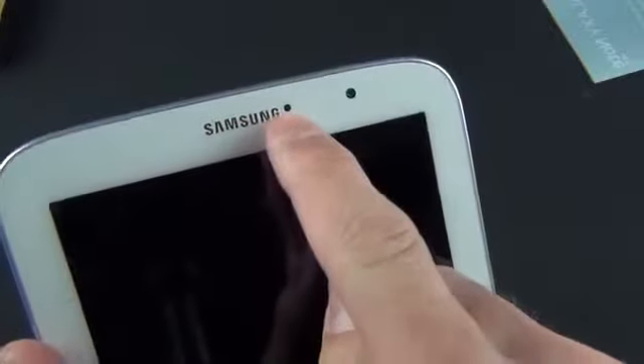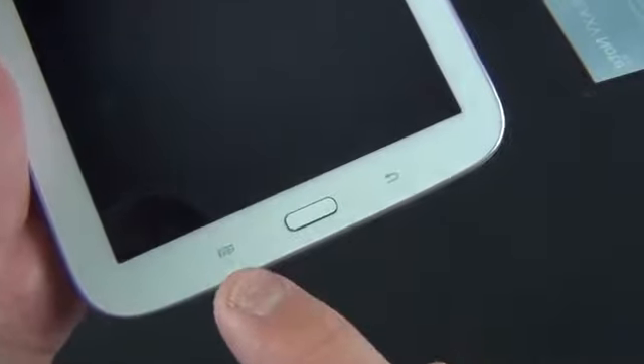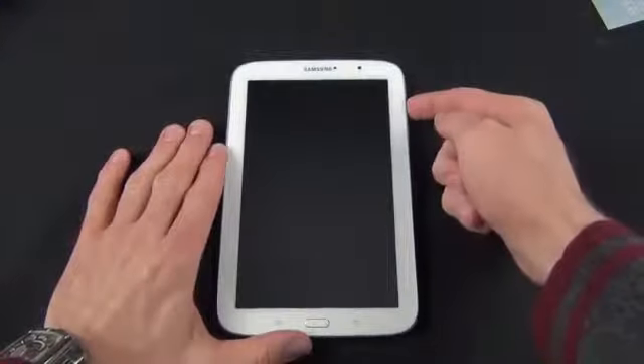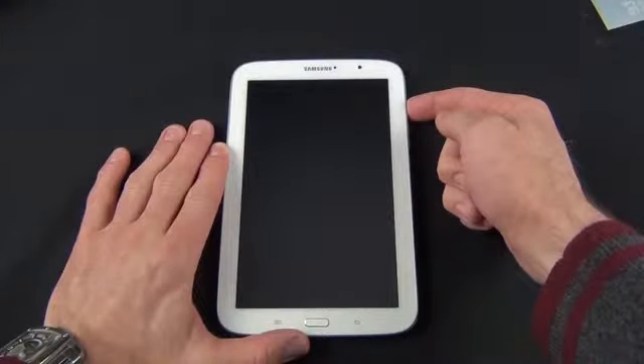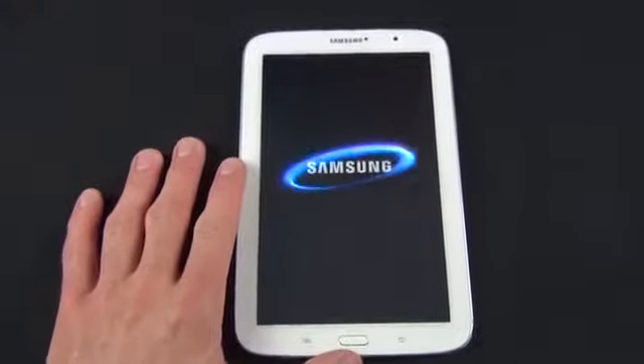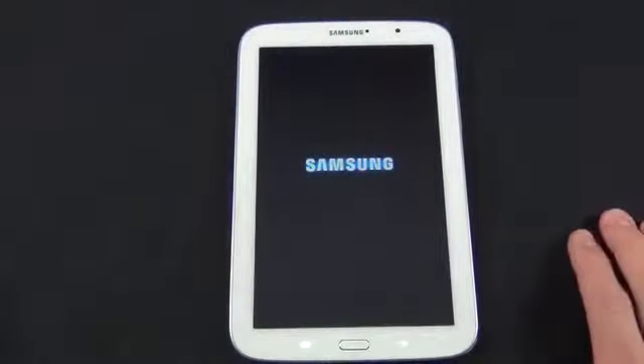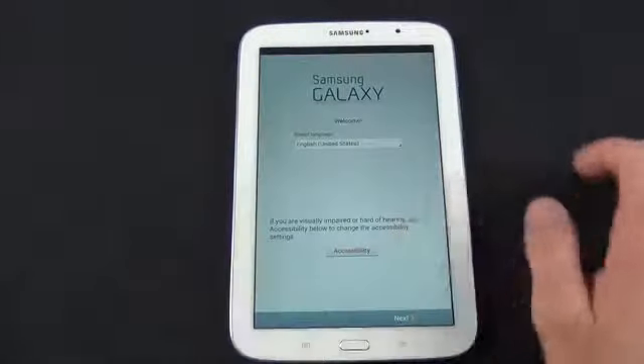Let's take a look at the front. You have Samsung branding with the front-facing camera as well as an ambient light sensor. If you had the cellular version, you'd have an earpiece right here. Along the bottom, we have the standard Samsung Android controls — menu button, home button, and back button — with multi-uses depending on long presses. Let's go ahead and boot this up for the first time. We'll get that familiar Samsung boot animation with the sound, and this does have a vibration motor so you actually feel the vibration when it starts up.